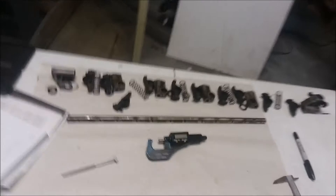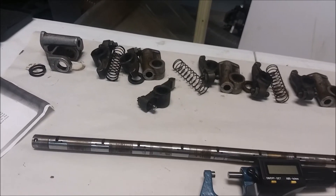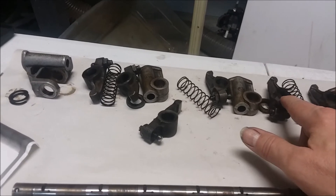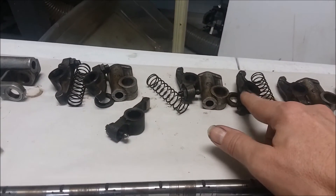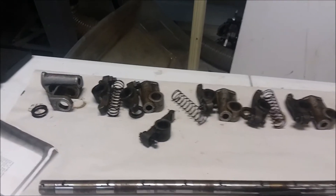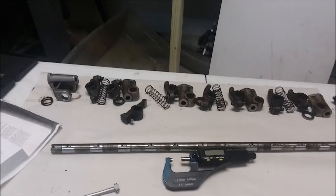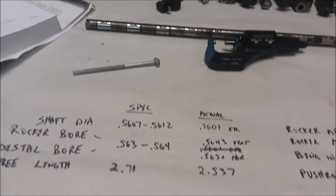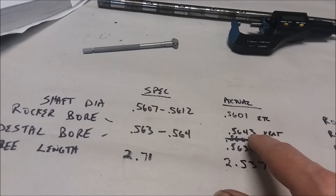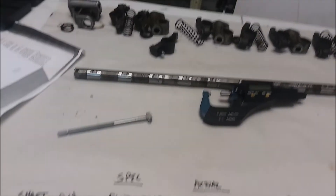I definitely need to get another shaft. I can bush the rockers - you can buy bushings, drill it out and push it in - there's explanation on how to do this online. However, given that my wear factor is less than a thousandth, I don't know if I can set a valve that tightly, so I think I may just leave those alone.